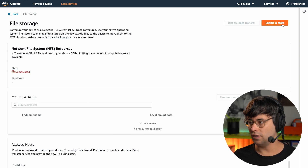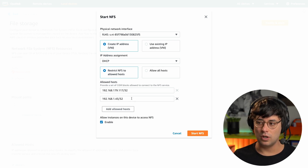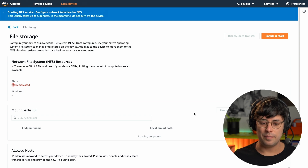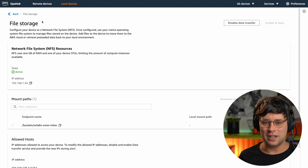I click 'Enable and Start' for NFS. I choose Ethernet, create a new virtual IP address and assign it automatically. I configure which hosts can access NFS on the Snowcone device — using my machine's IP addresses. It takes a few minutes for the Snowcone to enable NFS, and then the NFS file system is ready. I'll go mount the shared file system on my local machine using the terminal.